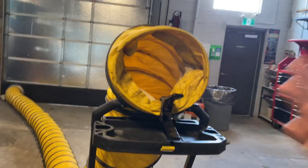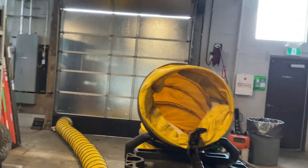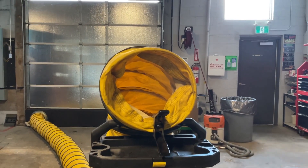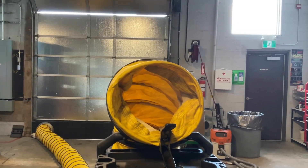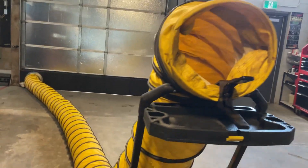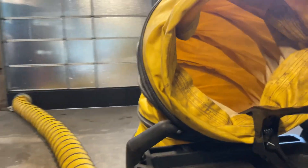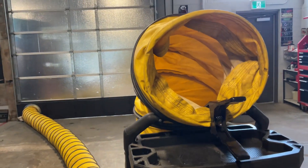We ducted it in and put it where we want it. This is just the smallest, simplest fan — if we have something bigger outside with more ducts, we can create a bigger breeze for a bigger space. I think we can make something work. Just wanted to put this concept together to give everybody a visual test, and yeah, let me know what you think. Thanks everybody!